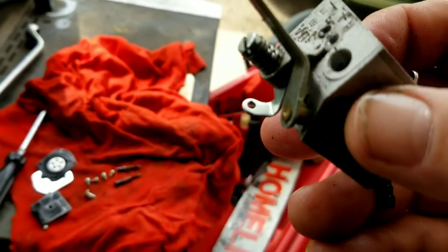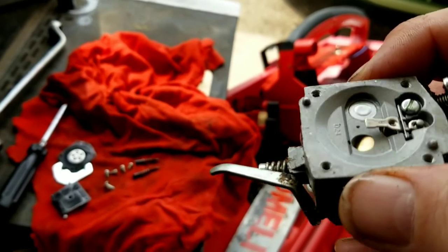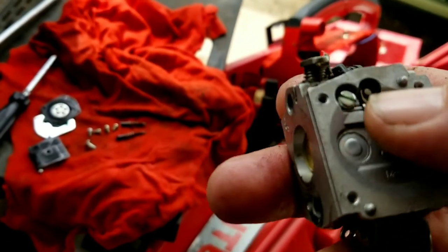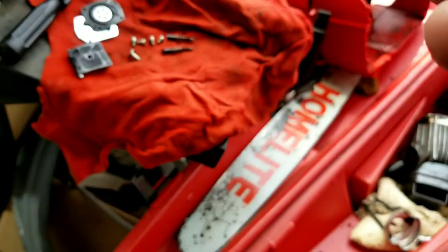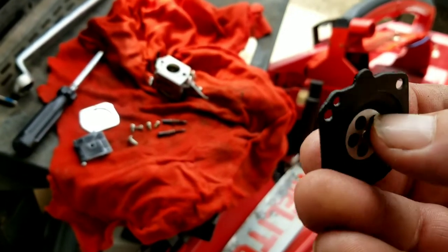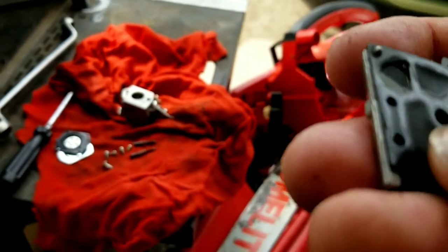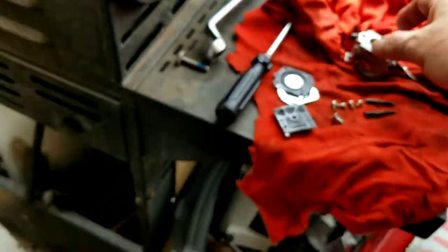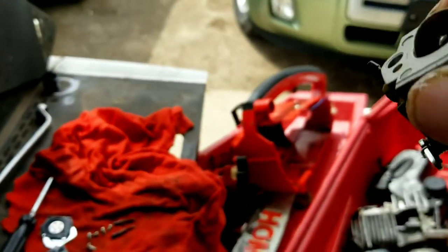If we bought a carb kit it would come with a metering arm along with the needle, but those seem to be working quite well. The fuel pump diaphragm with the gasket is nice and soft and supple — no damage or stiffness to it. The same thing with the diaphragm and gasket on the other side: it's very soft and flexible. I don't see any problems with reusing either one of these.